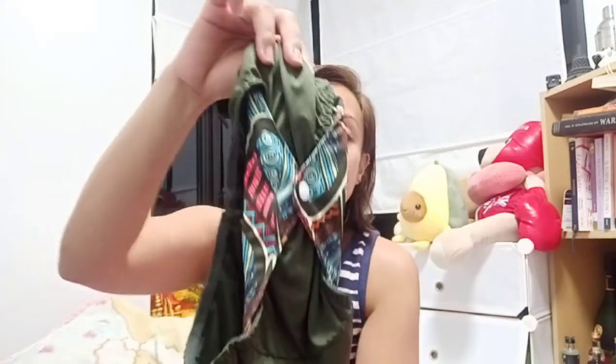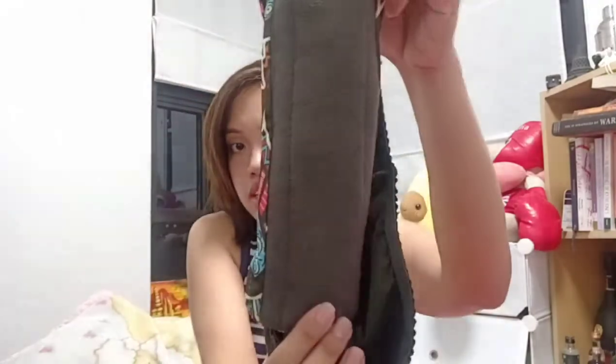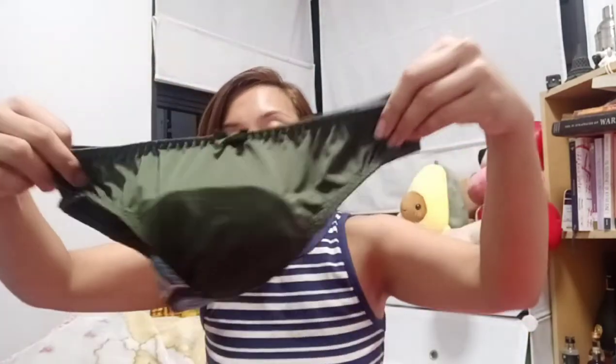I never knew about cloth pads until two weeks ago when I bought it online. Now it's fully secured, as you can see. In front it looks like this when closed. I'm a little doubtful if it'll stay in place, but we're gonna find out.